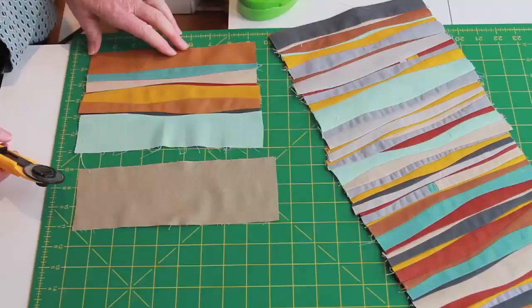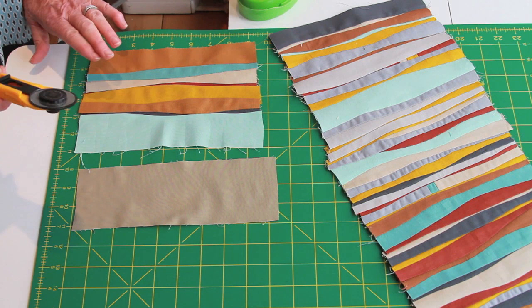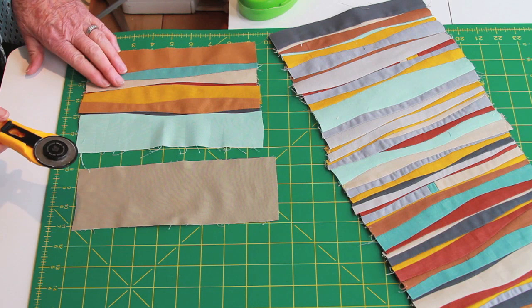I'm using strips that are approximately 2 to 3 inches wide and 8 inches long. Always cut with a new blade or one that's actually sharp.